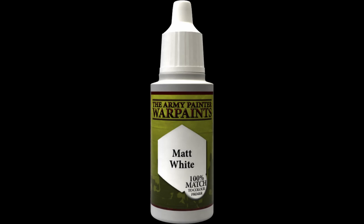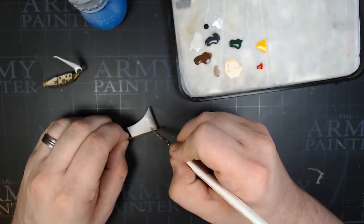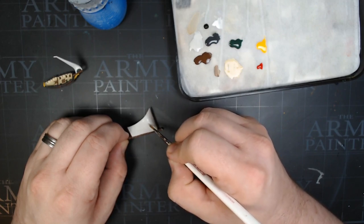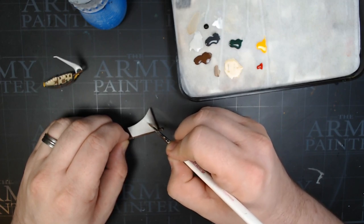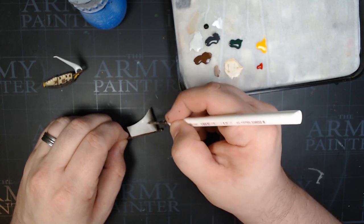Matte White is going to be our next one. We're going to thin this down pretty thin with some water, maybe 50-50, and then we're going to bring some of the highlights back on the sails, but subtle. Make sure you feather this out and blend it very well if you want it to look really nice as a highlight on the table.